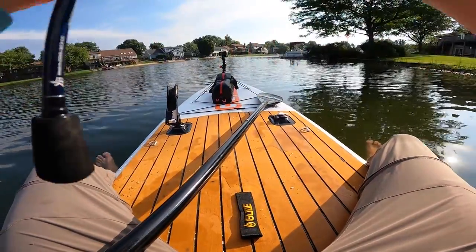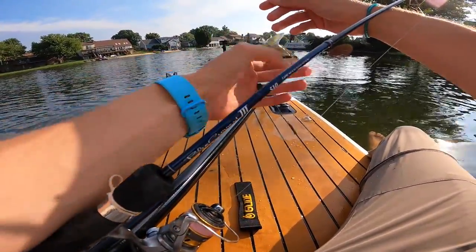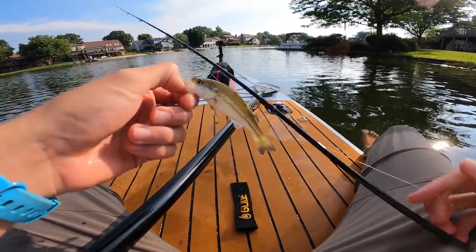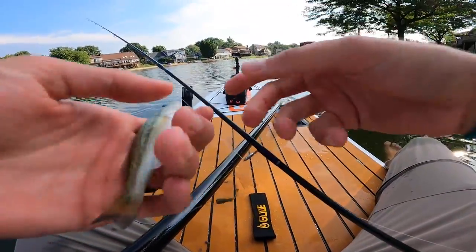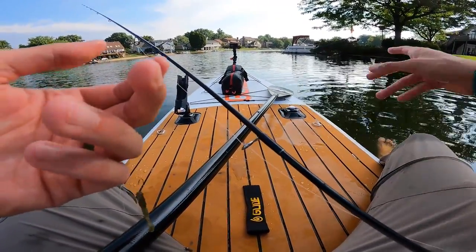I'm getting a little short strikes — oh my gosh, I actually caught him! Of course my first ever fish off this paddleboard is like a tiny, tiny, tiny bass. It really wouldn't be a video of mine if I didn't catch a fish this size to break in the new board. This is literally like a four-inch largemouth bass. We have broken the new board. Wonderful.